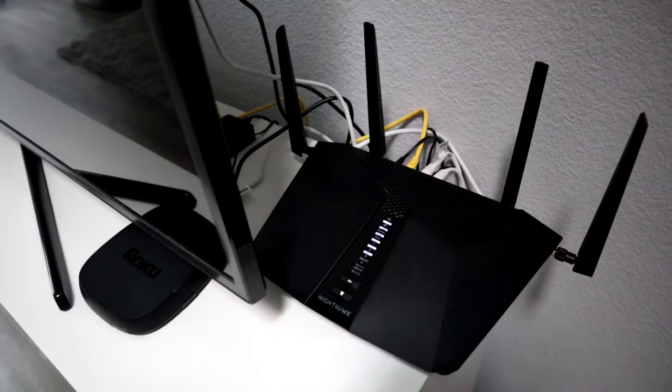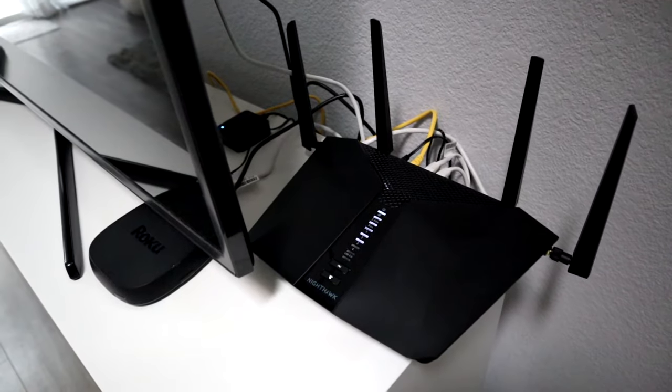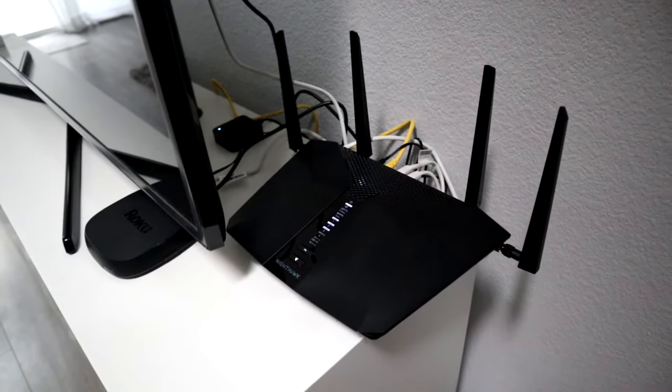Hey guys, today I'm going to show you how to install your Netgear Nighthawk RAX43 router, so here we go.